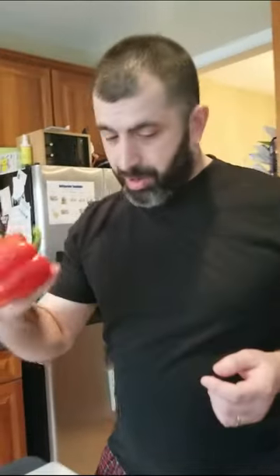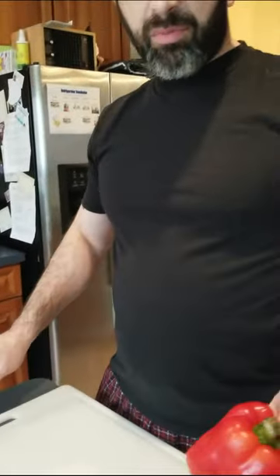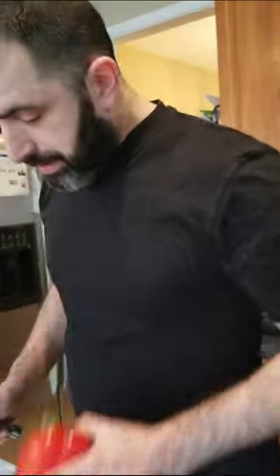Next we've got our pepper. The reason why we don't need to clean the cutting board at this point is because it's all vegetables. Once we go to the meat, we'll have to clean afterwards. This is why we do the peppers, onions, and garlic — all the vegetables — first. To clean a pepper, first you cut it in half.